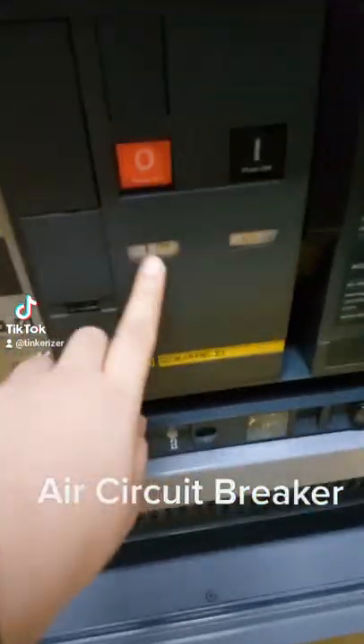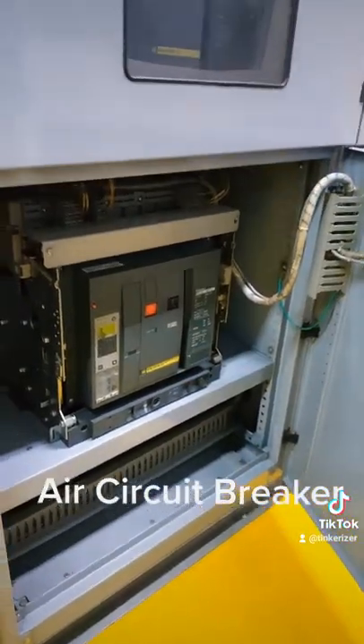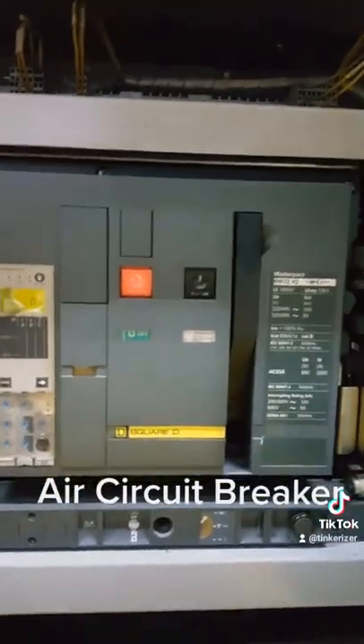This is an air circuit breaker. What I have here is rated 3200 Ampere trip. It is different as compared with other kinds of circuit breakers. These breakers operate with their contacts in free air. Their method of arc quenching control makes their performance consistent and arc time short, so burning of contacts is less.